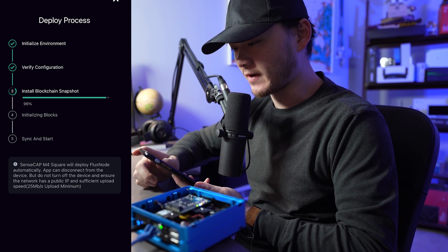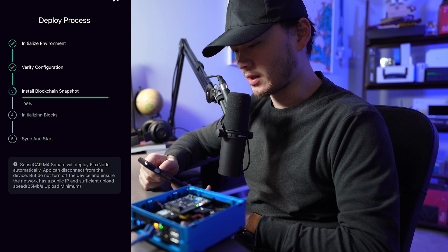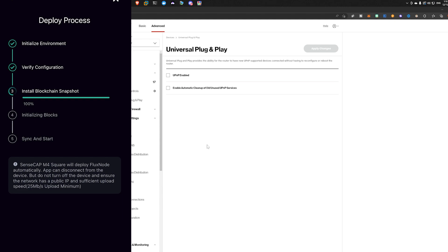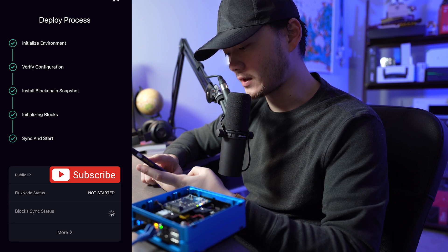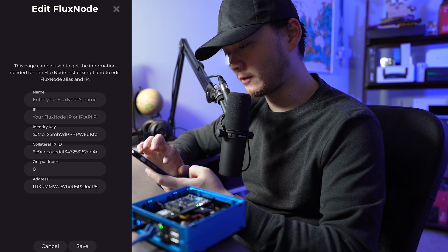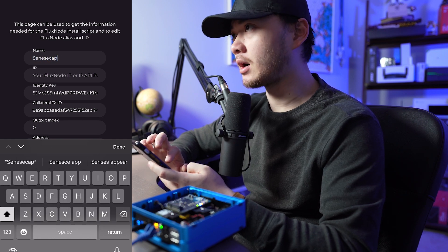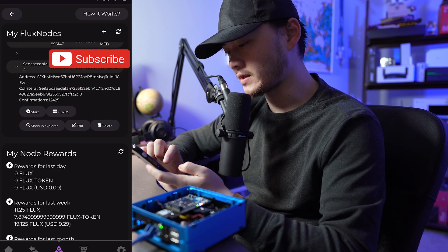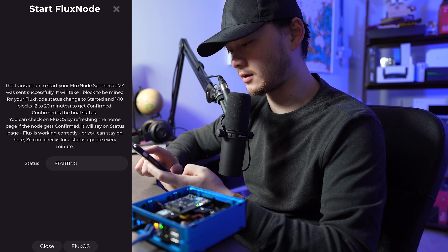Now we wait. With our gigabit fiber it took about 10 minutes to finish the blockchain snapshot download. Next we need to initialize the blocks. While waiting, we enable UPnP on our router because there are multiple nodes on my network. Initializing the blocks took about 5 minutes, then it went to Sync and Start, and it shows my public IP. After Sync and Start, it will say 'Flux node is not started.' We go back to the Zellcore app, navigate to our Flux node configuration, choose a name — we'll call it SenseCap M4 — input our IP address, click Save, and then click Start. It may take 2 to 20 minutes depending on how long it takes for the block to be mined.